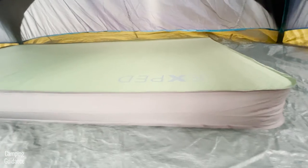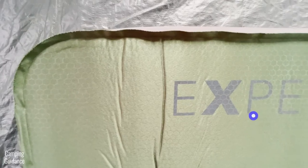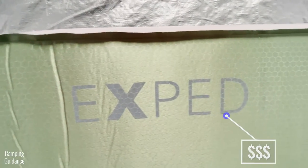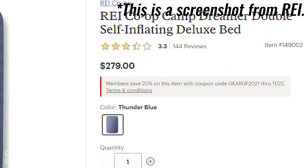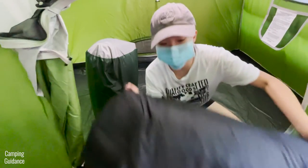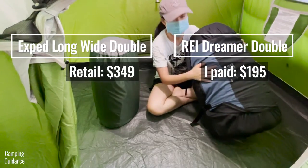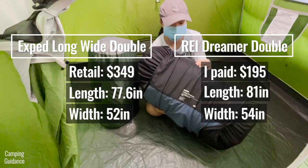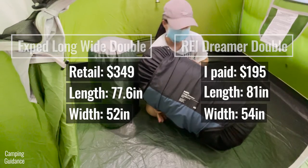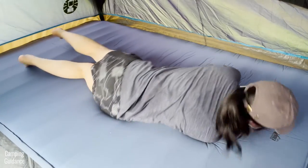The bottom line is that if you don't have a super large budget for a high-end self-inflating sleeping pad like the X-Bet MegaMat, wait for the REI Dreamer Double to go on sale — which happens a few times a year — and pick it up. At the discounted price, it's almost half the price of the MegaMat Long White Double, and the Dreamer Double is also 3 inches longer and 2 inches wider, so you get a ton of space for half the price, which is seriously incredible.